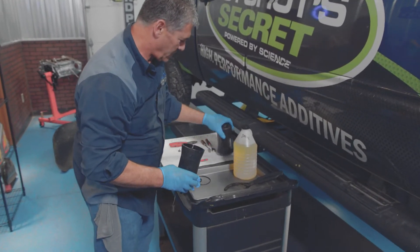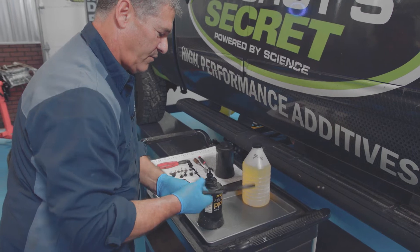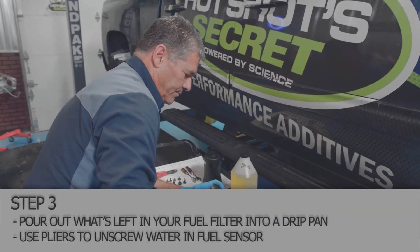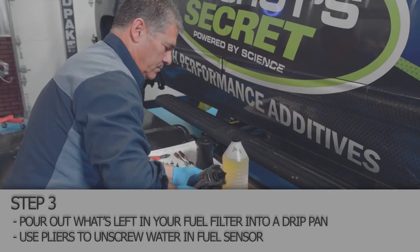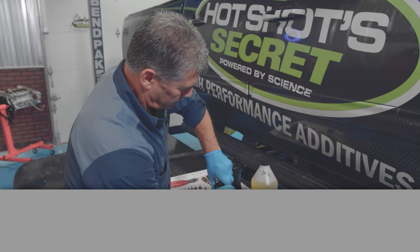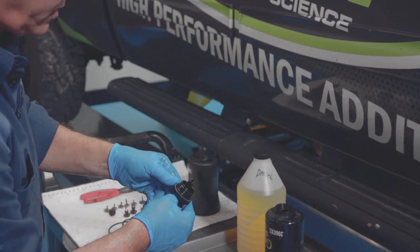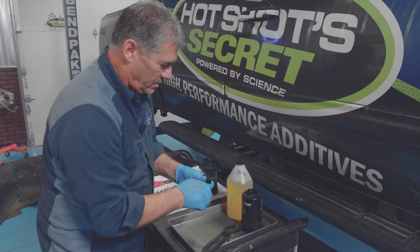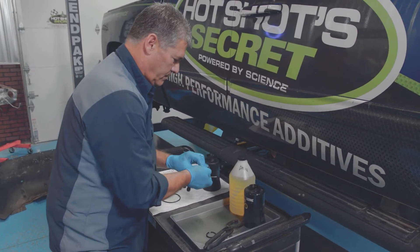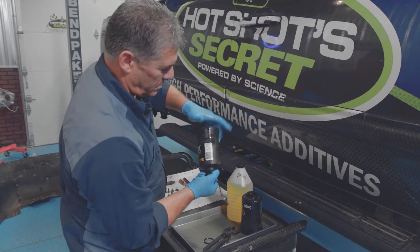Bring it over here and turn it upside down. They make a wrench specifically for this, but we don't have one in the shop. If you take a pair of pliers like this, you can unscrew your sensor. If you see any dirt or anything down there, make sure you wash it out real good — you can use clean diesel fuel to do that. The new filter comes with a new o-ring, so pop the old o-ring off and install the new one, then screw it onto your filter.